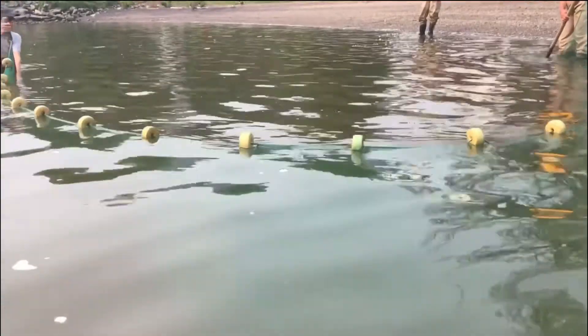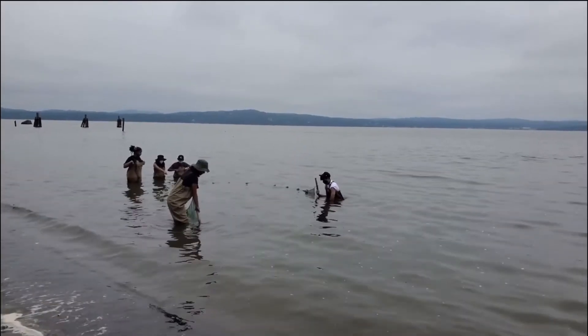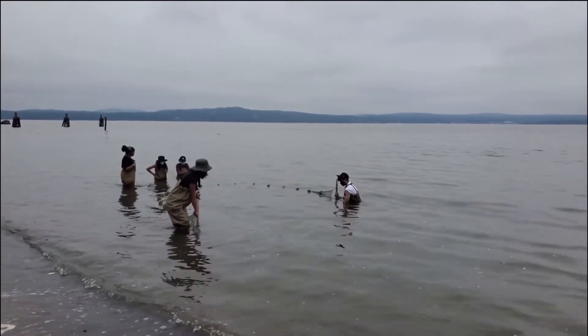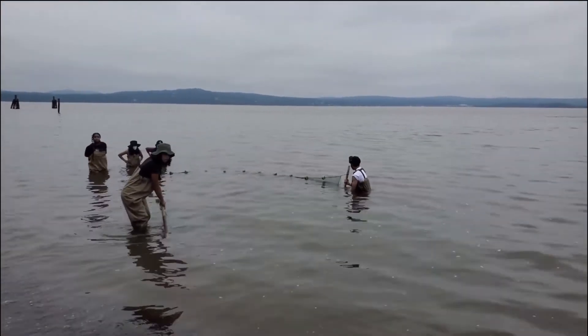You want to use two hands and angle the pole so that the top half is tipped behind you and the bottom half is going toward the direction you want to walk. When you seine, you want to make sure that you're walking at the same speed as your partner.